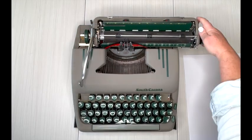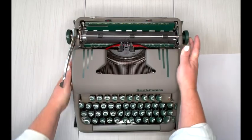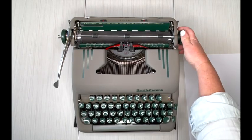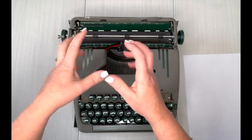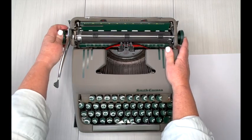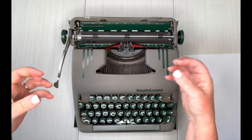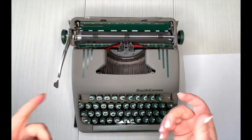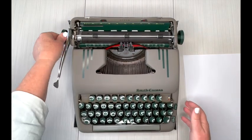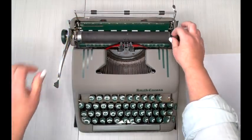On this one there is a little metal knob right here. If you pull that out, it loosens the roller, and you can use that to line something up just right or do subscript or superscript. Make sure you press it back in to re-engage the roller — you'll hear it click. Your roller should always click and have some tension to it. If it's loose, you've either got your paper release forward or this knob is out, so just double-check that.